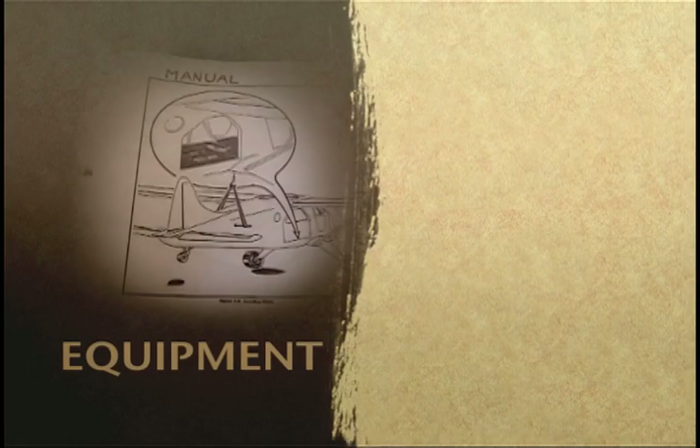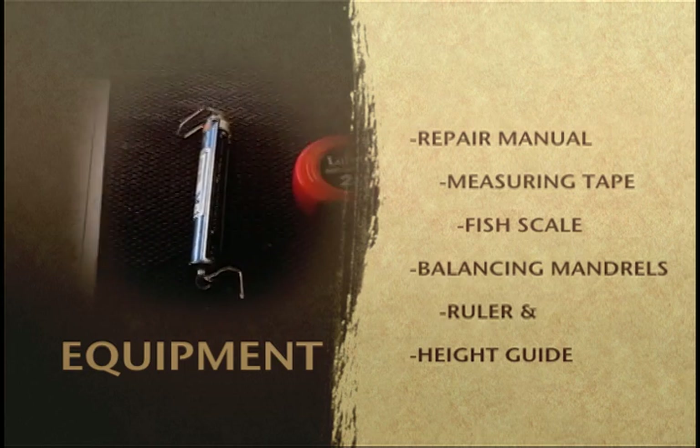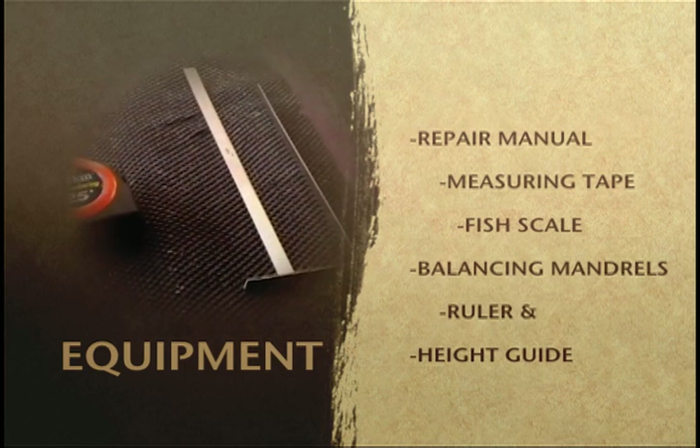The equipment you'll need is a repair manual, measuring tape, fish scale, balancing mandrels, ruler, and a height guide.